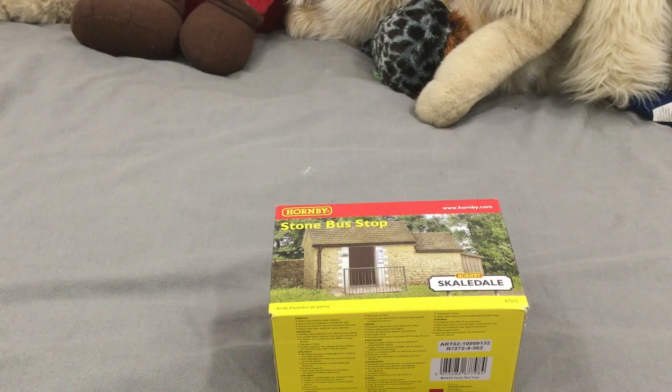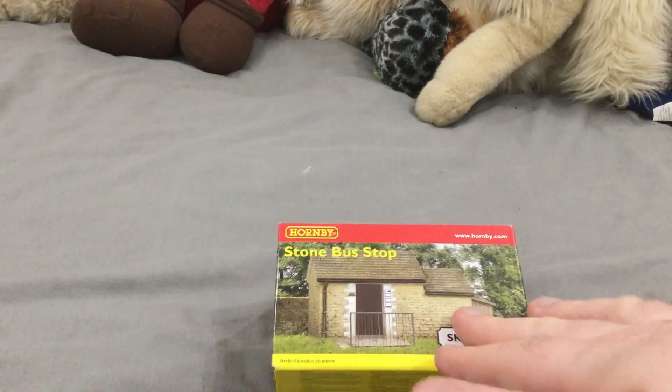Welcome to another video from Darren Hickey Hornby GWR. I haven't done many videos due to things going on, and what you can see in front of me — I ordered this in December for Christmas. Due to postal strikes and everything, it came just today.